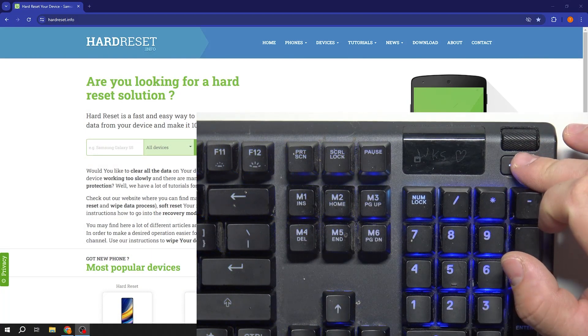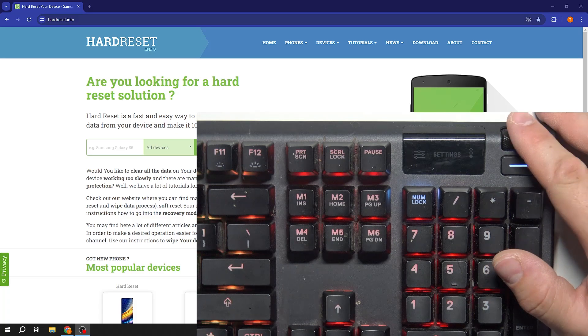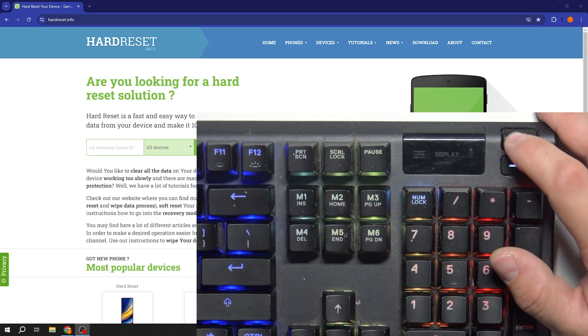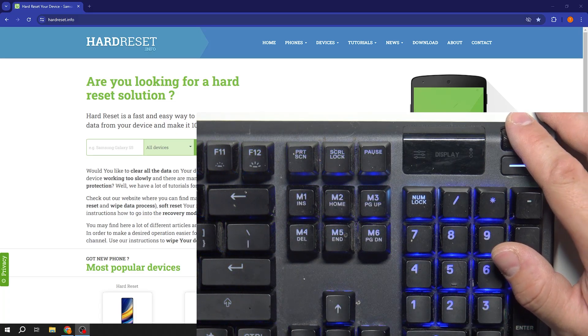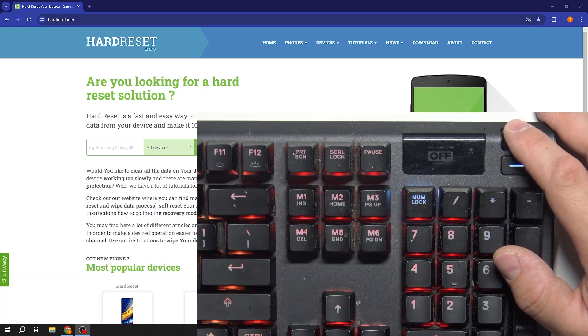In the beginning go to keyboard menu and now enter settings. Enter display, lock indicator and select between on and off.